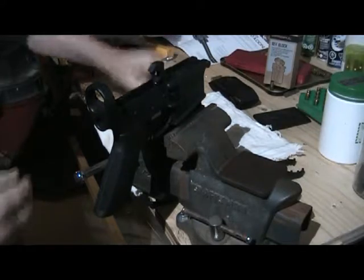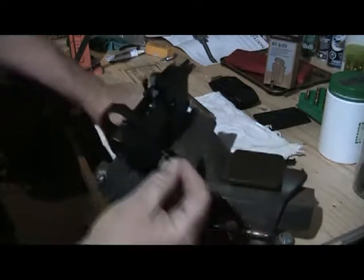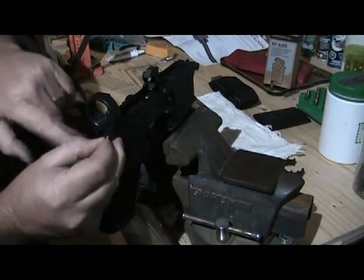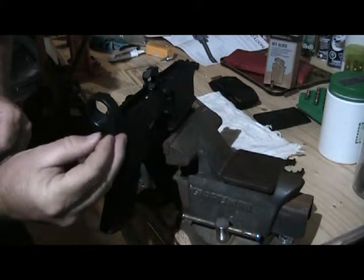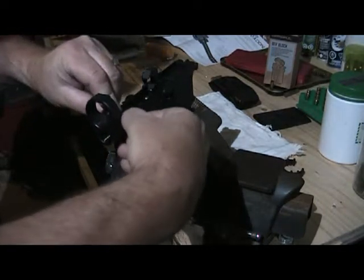The takedown pin itself pops in the back right here. It comes in from this side though, along with the detent. That tiny little thing goes in this hole right here, just like that. And the spring keeps it under pressure, pushed into the takedown pin.